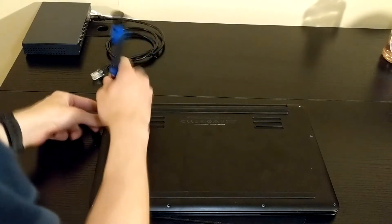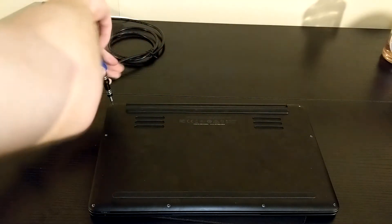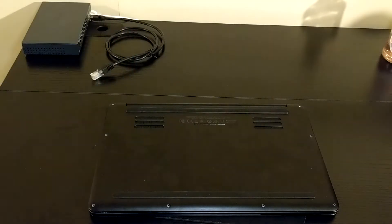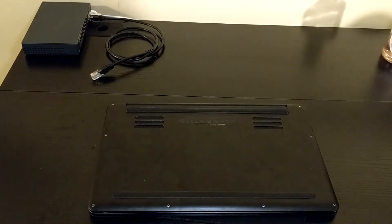Alright, so the screws on the outside are Torx, so I'm going to unscrew these first with the Torx head. Alright, last screw — this is the eighth screw on the bottom of the laptop. We got that off, and let's open the back panel.